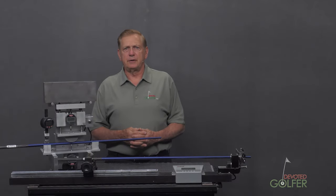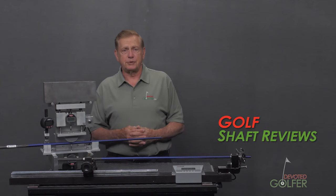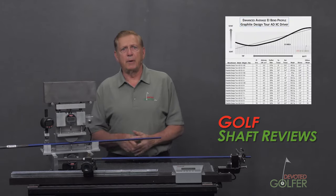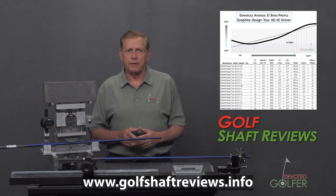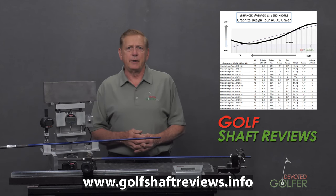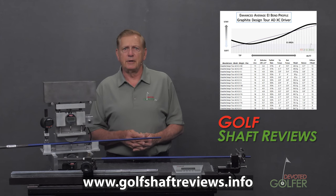As golf club builders and fitters, we need to understand the golf shafts we work with. The most comprehensive source for this knowledge is Golf Shaft Reviews. For a small annual fee, you will have access to shaft stiffness, torque, weight and balance data — and most important, the EI bend profiles. These are the same bend profiles used by golf shaft engineers when they design and manufacture golf shafts. The measurements from the lab let you compare any shaft to any other shaft using the same measurement protocol. Golf Shaft Reviews also offers professional subscriptions with more detailed shaft data. If you want to understand golf shafts from the perspective of a golf shaft engineer, take a look at Golf Shaft Reviews.